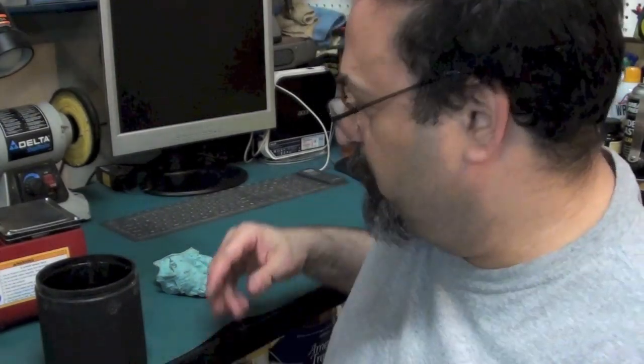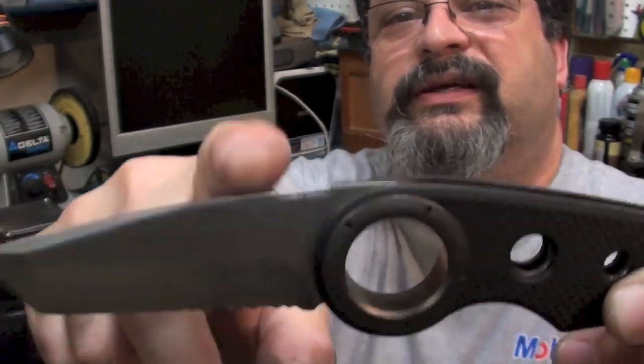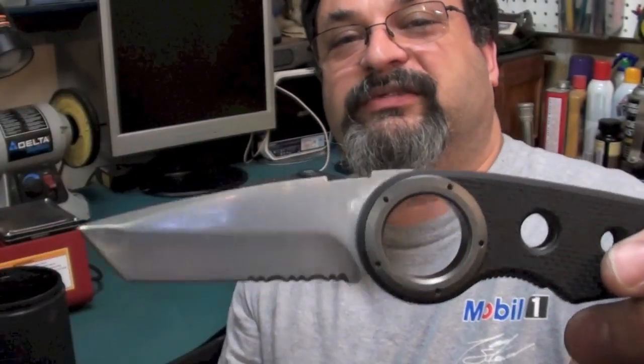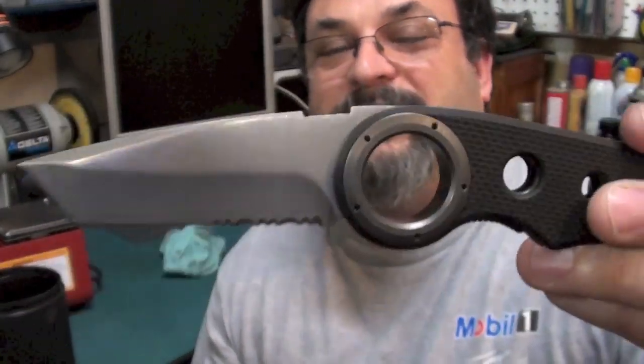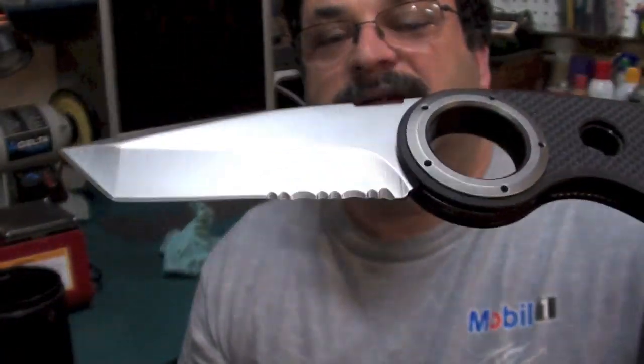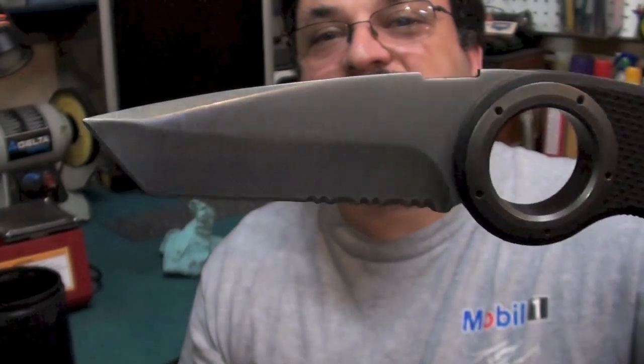I'm going to go ahead and reassemble this knife. I want to keep this short — it is the 4th of July. While putting it together, the screw that holds the thumb plate into the top just broke right off. I didn't even torque it down that much. This is a knife I have not been very impressed with — the Tactical Remix at all. But I did want you to see what the blade looked like on a black handle — the stonewashed blade, which I just really love the way this came out. I'm looking forward to doing my American Lawman.